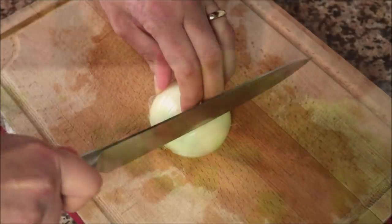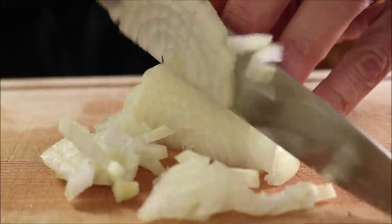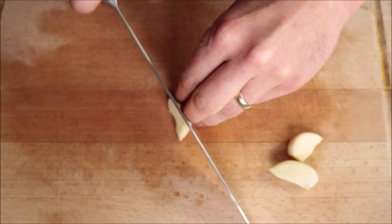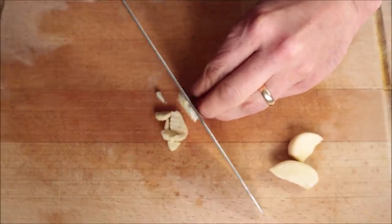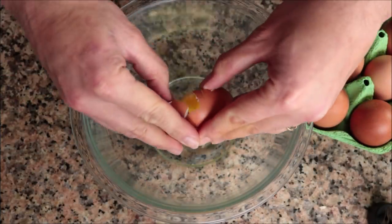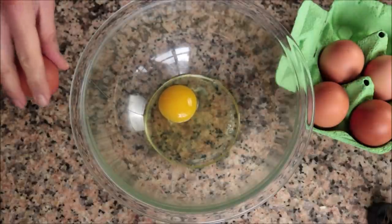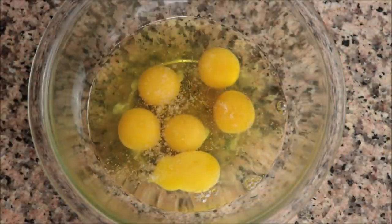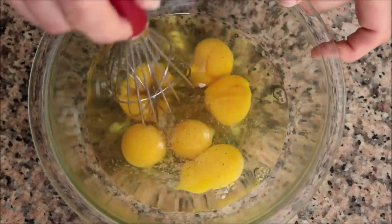Moving on, I'm going to finely dice half of an onion, then grab three cloves of garlic and roughly mince them. For the final ingredient, I'm going to crack six cage-free organic eggs into a bowl. You can use whatever eggs you like, but the higher the quality of the ingredients, the better the overall flavor. We'll season the eggs with some sea salt and freshly cracked black pepper, then whisk them together until well mixed.